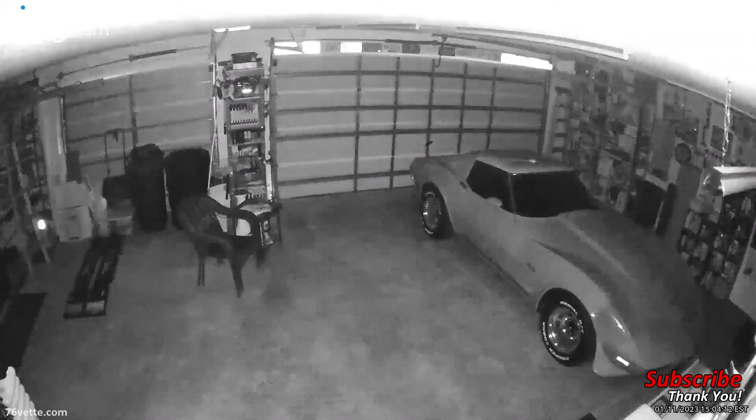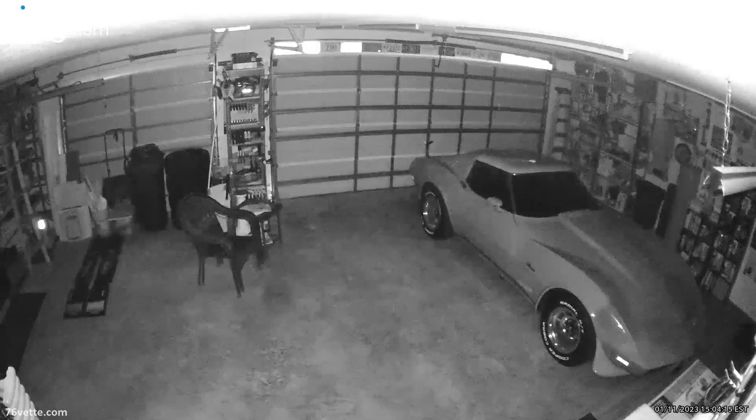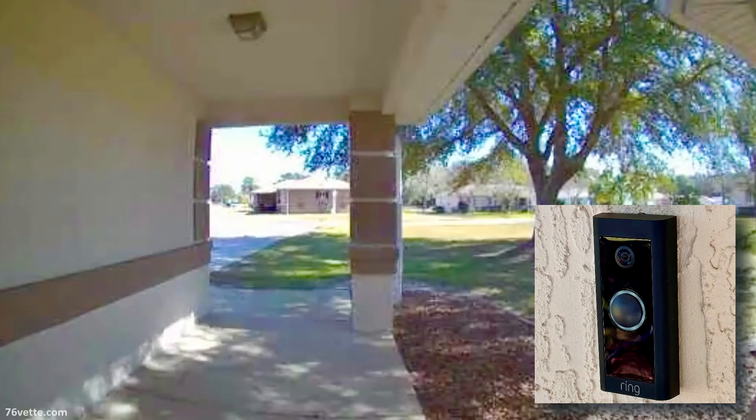So next I closed the garage door and I walked into my house and turned the light off, and you can see how great the night vision works even though it's just black and white. I actually love the camera so much I went ahead and ordered one for the front of the house.